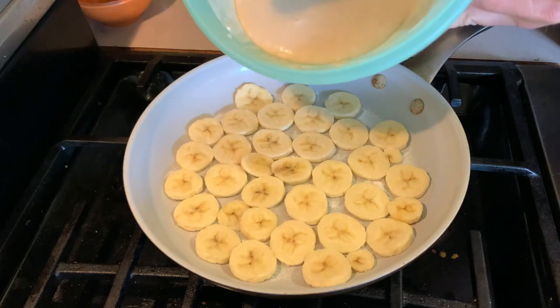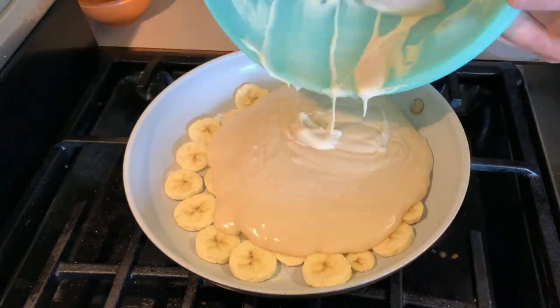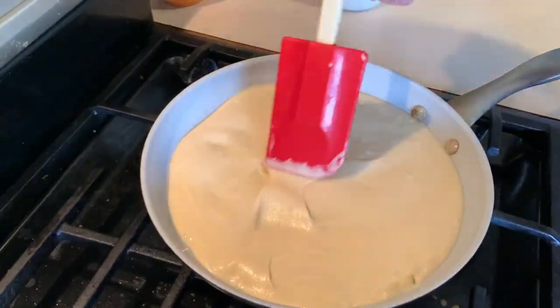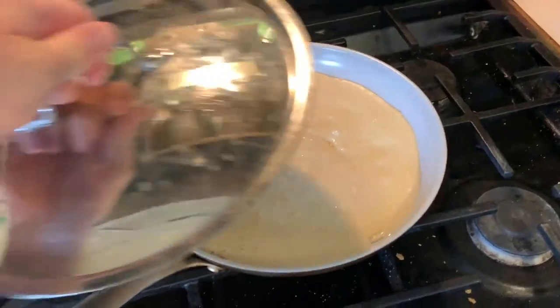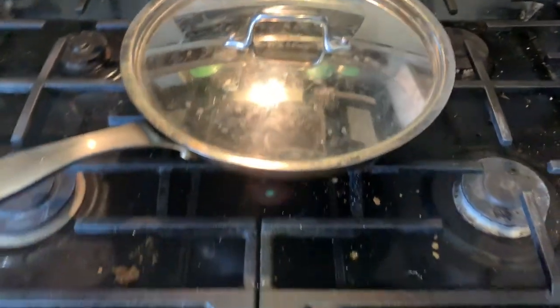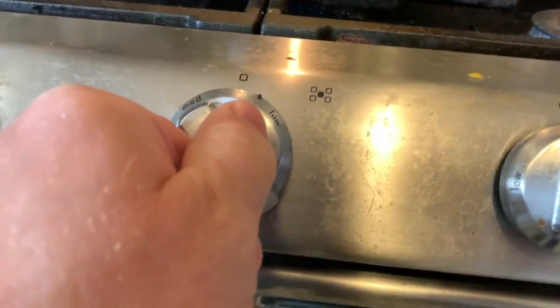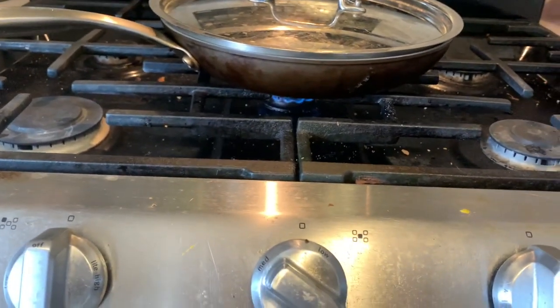Now you're going to pour that over your bananas. I'm going to put that on my small burner and cover that. Just put that on low and I'll come check on that in about 20 minutes.